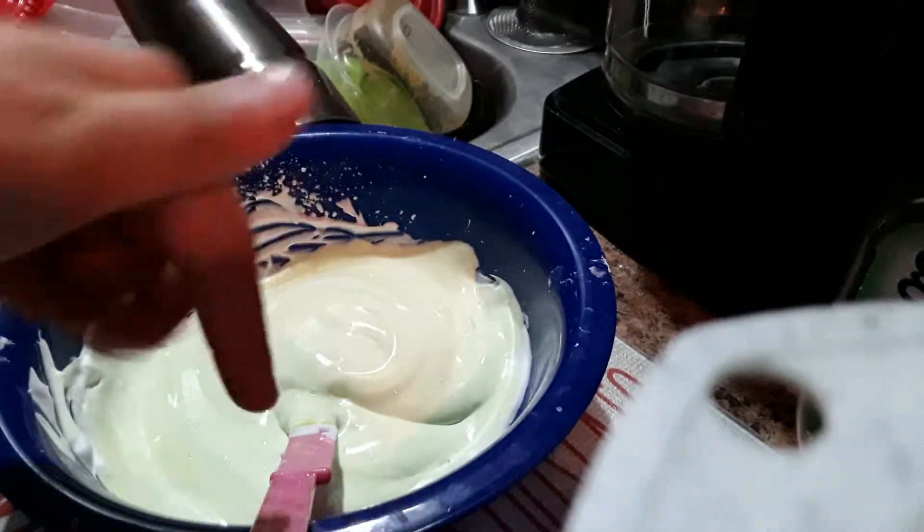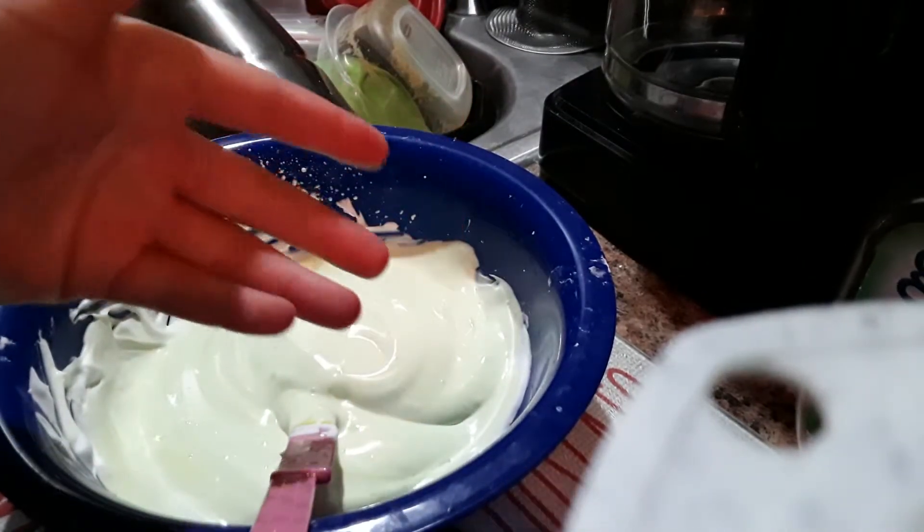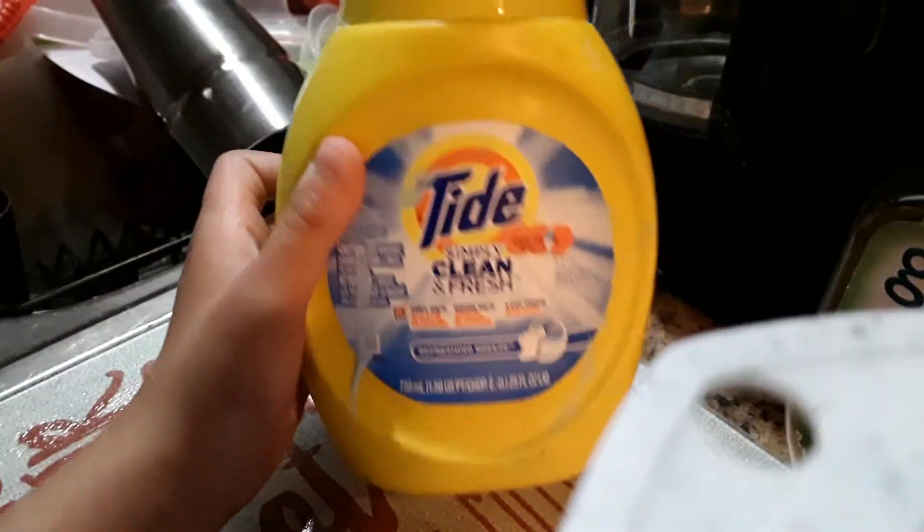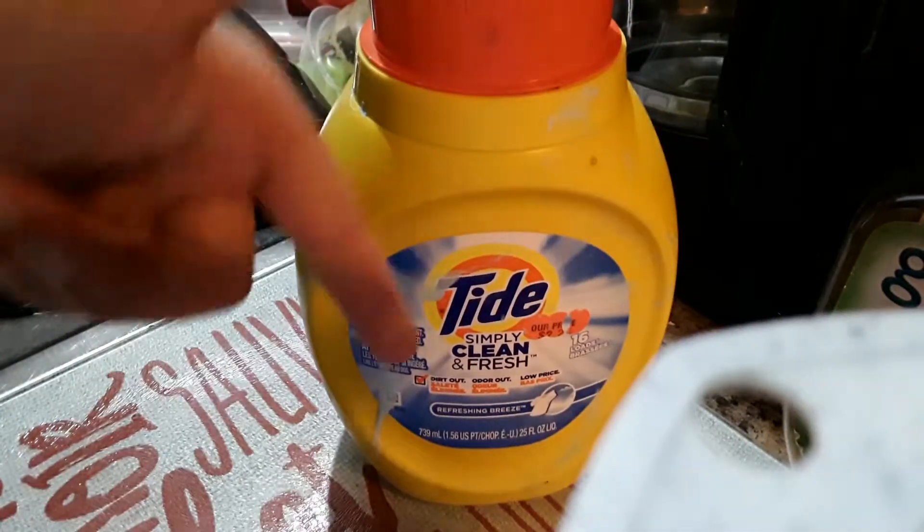Now it's time to activate. I actually really like to use Tide because Tide works a little bit better. Here are the clips of me activating — this is the activator I'm going to be using, and I got this at Ollie's for $3.